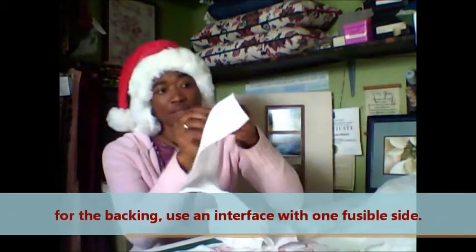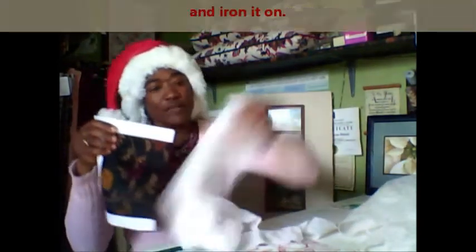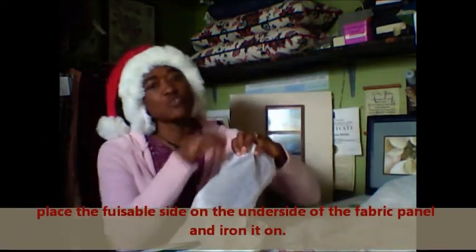This is the one you want to get — this thicker one that has only one fusible side. The other side you can actually iron. You would take the fusible side and put it onto the back of your fabric, then just iron it on. It creates a little body to the fabric before you actually try to frame or mount the fabric to be used as wall art.